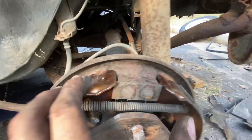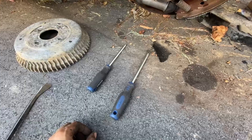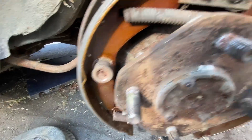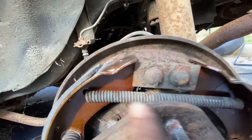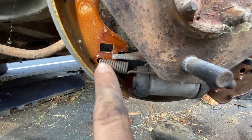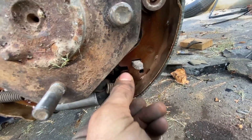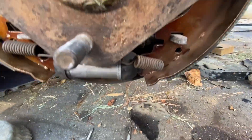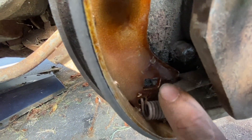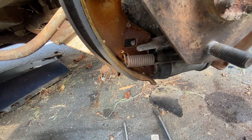Got the pads installed on the rear - looks pretty good. It's a pretty simple task, didn't require a lot of tools - mainly a bunch of pry bars and screwdrivers. Luckily, I was able to take these springs off by hand. Not too much tension, just takes a little bit of skill. Got this spring at the top attached to these two holes. Got this other spring at the bottom - it keeps inside the wheel cylinder. And you got the emergency brake cable right there, and that might have to be adjusted as well.